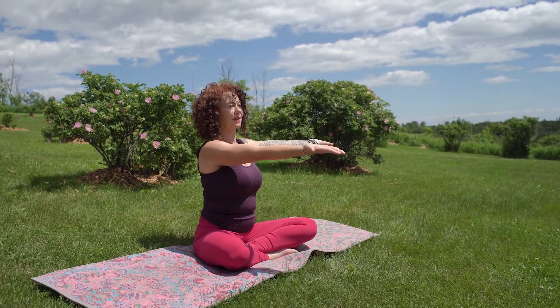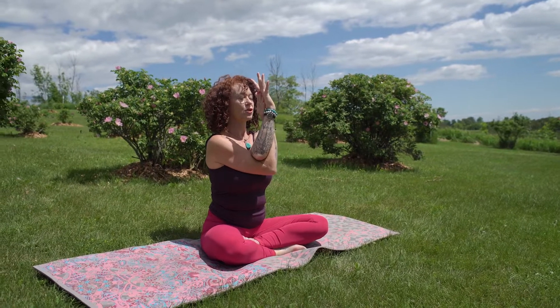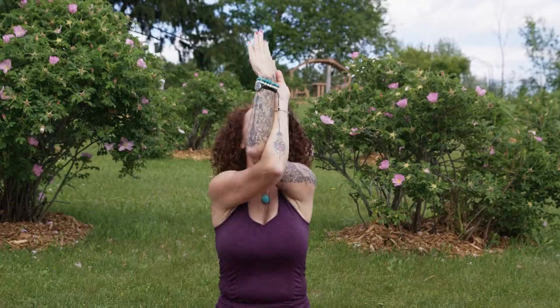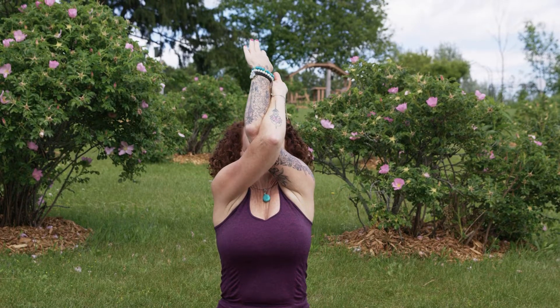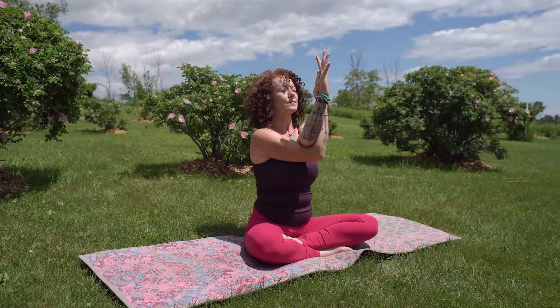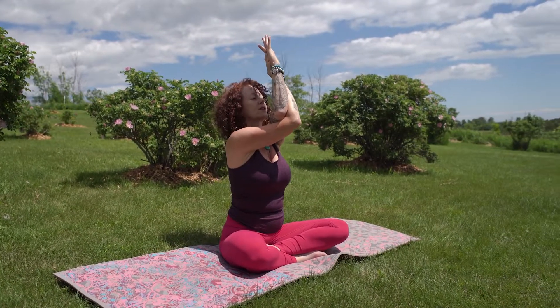Bring awareness to our breath, drawing in some nice full breaths. We'll draw the arms out to the side — we're going to walk that right arm forward and left arm over top into our eagle arms. Drop the shoulders, and as we take a breath in we're going to bring the arms up, just taking your time, moving slowly. There's no rush.